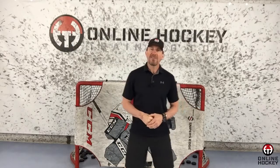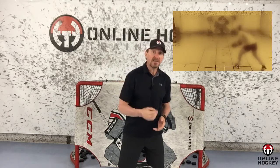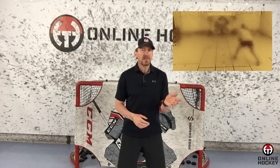Hey everybody, Coach Lance from OnlineHockeyTraining.com. In the last video, I showed you how to plan and crush your summer hockey training. For this video, I want to give you the opportunity to get a behind-the-scenes look at how a highly successful hockey player trains and prepares to dominate for the upcoming season.